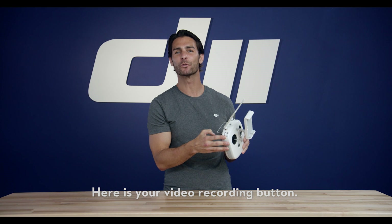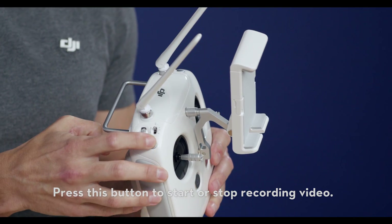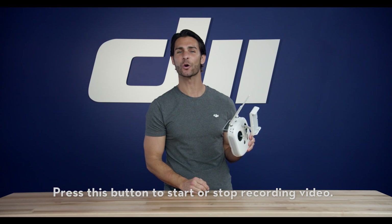Here is your video recording button. Press this button to start or stop recording video.